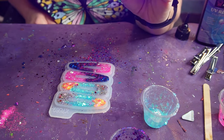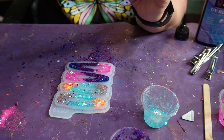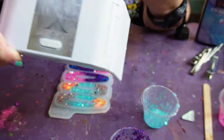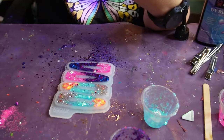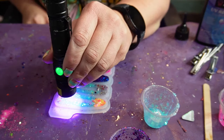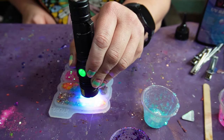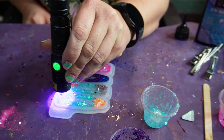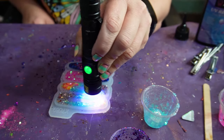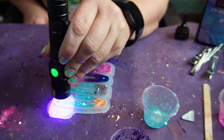Now I'm going to take my UV flashlight and go ahead and start curing this. There are other ways you can cure as well — I also have this small UV lamp, but that has to plug into either a computer, tablet, or some sort of device. Sometimes I do that, but I find it easier to use the flashlight when I'm doing small pieces like this.